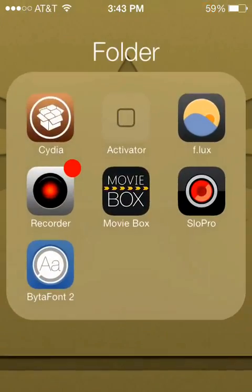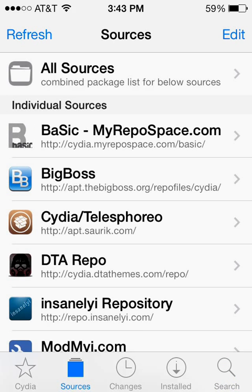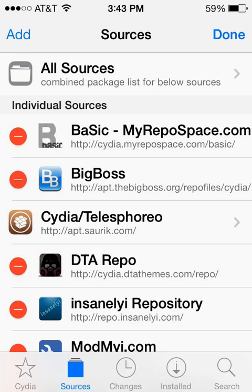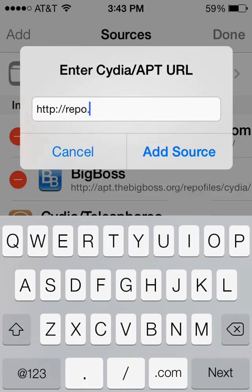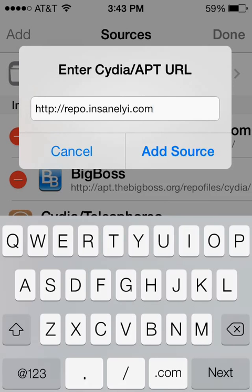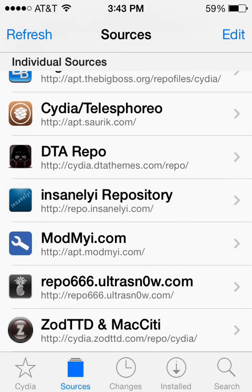The first thing we're going to do is open up Cydia, and once it finishes loading we are going to add a new source to our list of sources. Go ahead and select Sources, in the upper right-hand corner click Edit, in the upper left-hand corner click Add. Then go ahead and add the source repo.insanelyi.com — I will have this source listed down below. Click Add Source, and once you do you should see the Insanely repository in your list of sources.